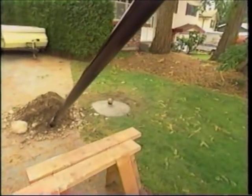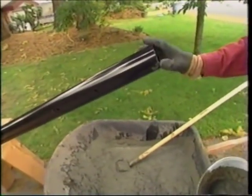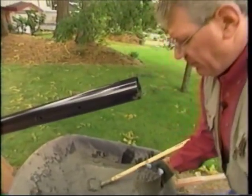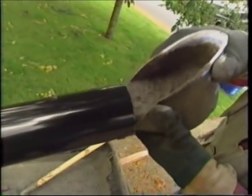We'll fill the post up. That'll make the post about 125 pounds in weight, so it'll be a job for a couple of people to stand it in place. Let it sit for a couple of hours and we'll be ready to install the backboard.